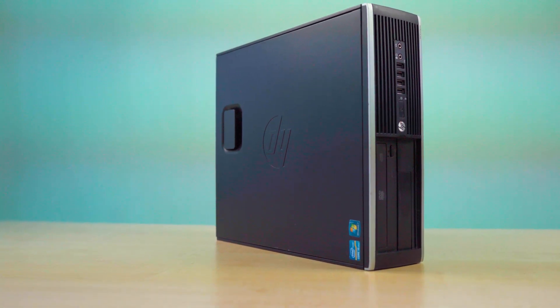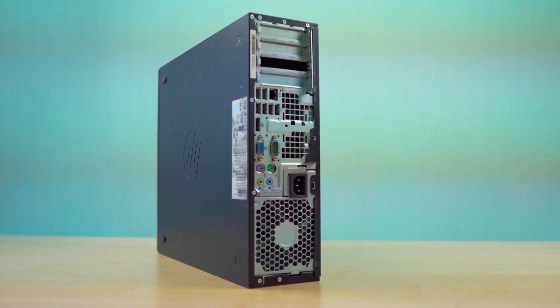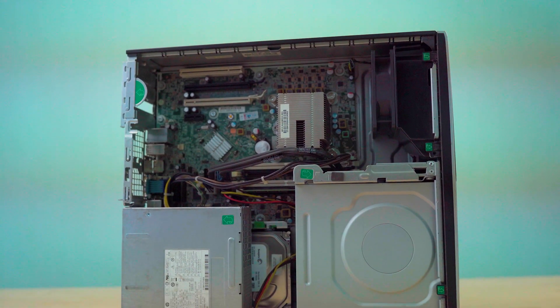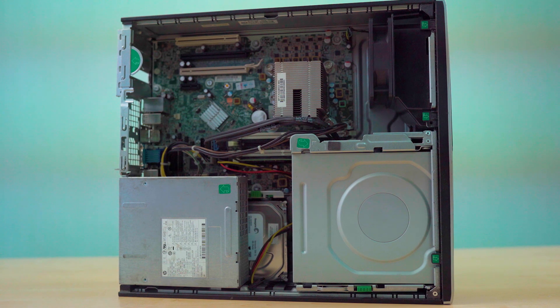Our computer is clean now, but it's still slow. Let's see what we can do. Despite having a limited power supply and not enough room for high-end parts, the old HP can still manage some new components.